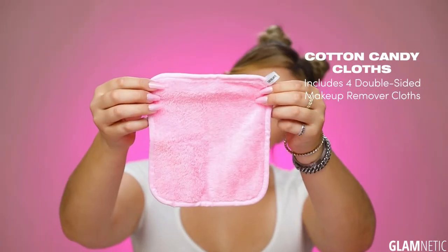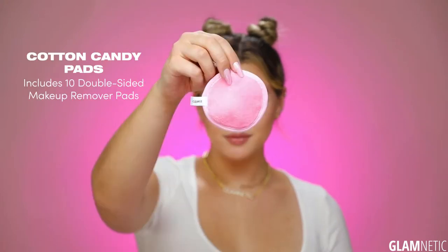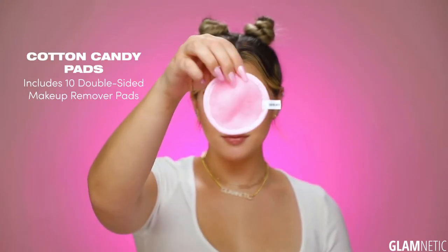Hey guys, it's Jordan Byers and today I'm going to show you how to use the brand new Glamnetic Cotton Candy Makeup Remover Pads. We have a big version which comes with four full-size makeup remover pads, and then we also have smaller versions that are like the size of a cotton round.